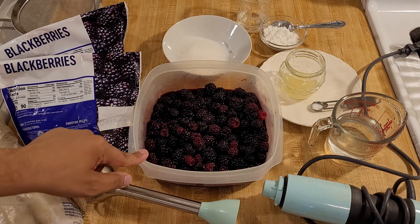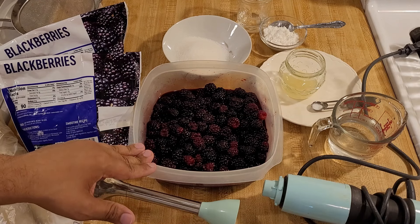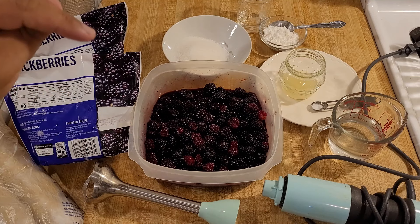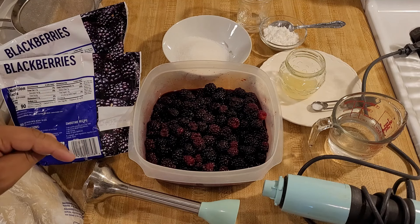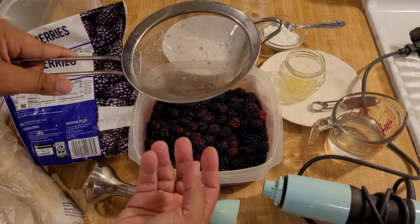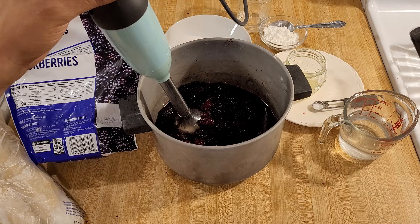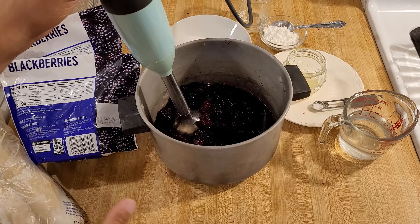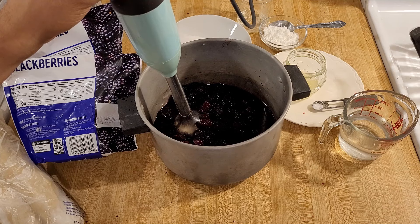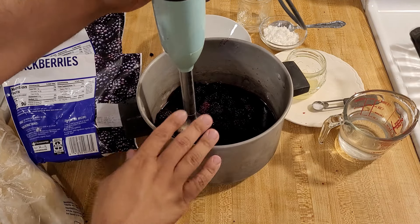I'm using frozen berries that are thawed. I am going to juice them by using my immersion blender to break them apart, and then once they're broken apart I'm going to use my strainer to strain out the juice and throw away the seeds. I realized my bowl did not have very high sides so I transferred the berries to a pot — if you try to use an immersion blender in a bowl with low sides you are going to get berry juice all over your kitchen. I highly recommend using something with higher sides.